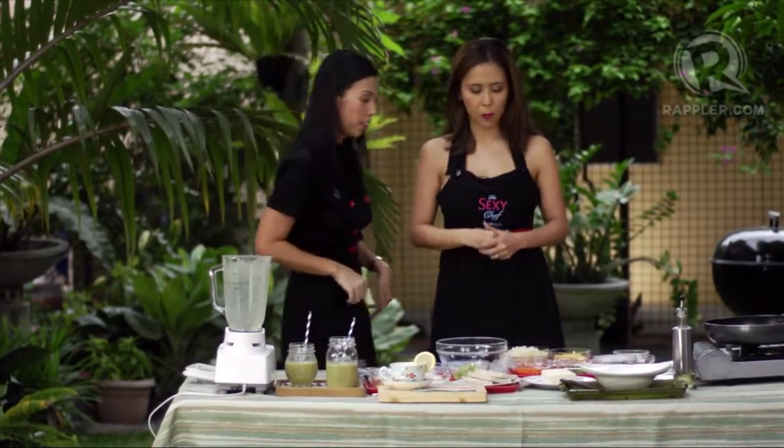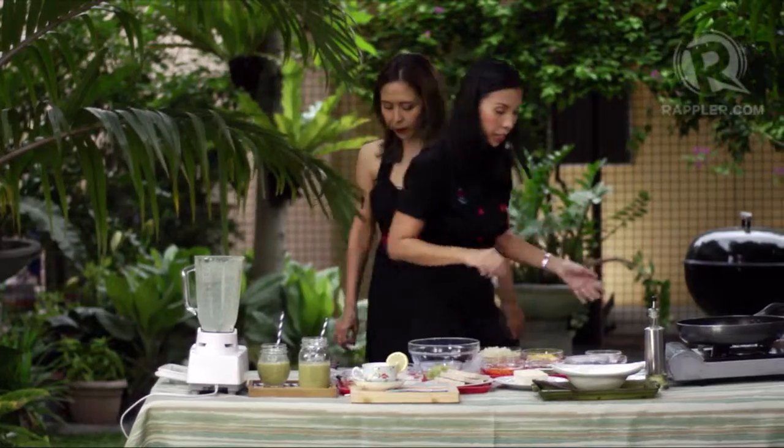Next recipe. This time we're gonna cook this one. So for our next recipe, we're going to make the Indonesian cauli fried rice.